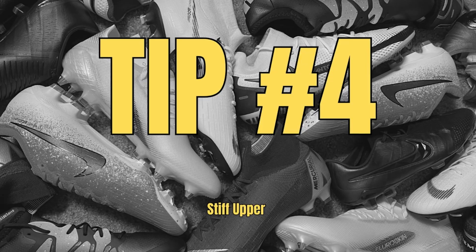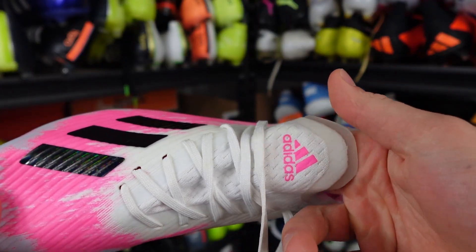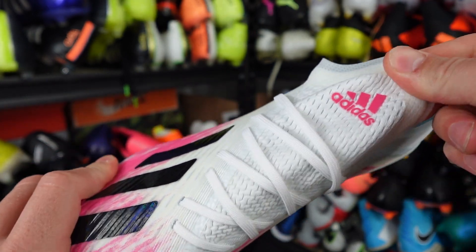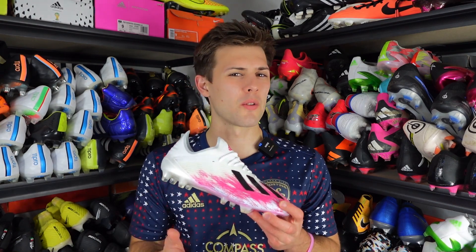Tip number four: stiff upper. Sometimes the uppers make it very easy to tell whether a boot is fake or real. Fake pairs are often made with a cheap, stiff material or plastic, which leads to a lot of discomfort. As you can see with the fake pair, this upper is very stiff — the mesh knit upper has no real stretch and no breathability. The real boot's upper is very stretchy, has a lot of give, good breathability, and a nice coating on it. That's an easy way to tell which is real and which is fake.